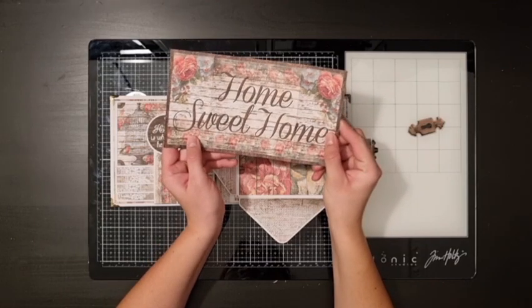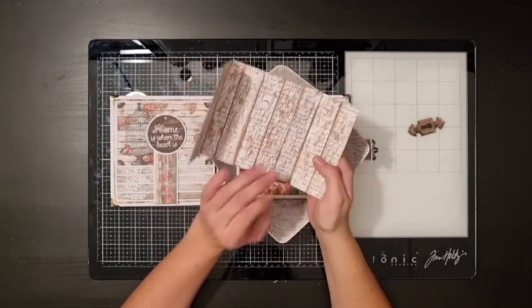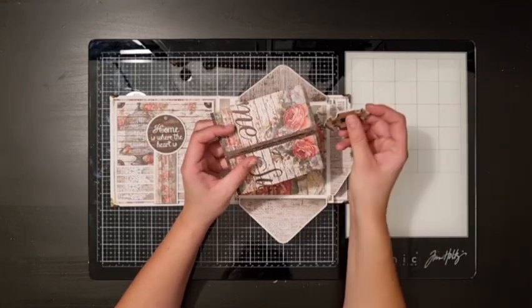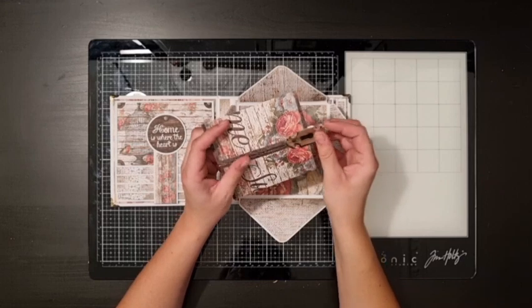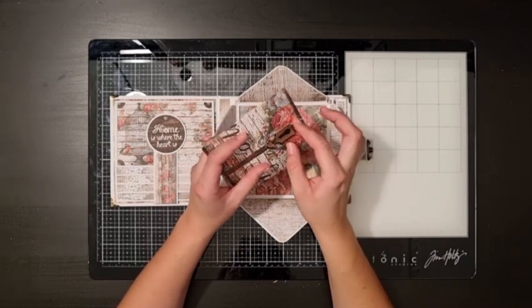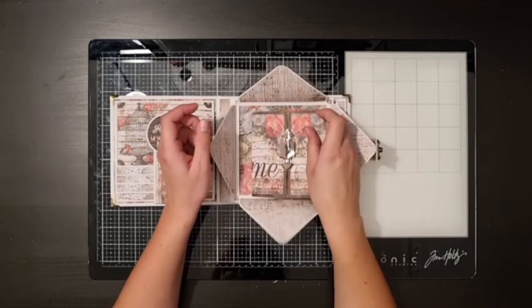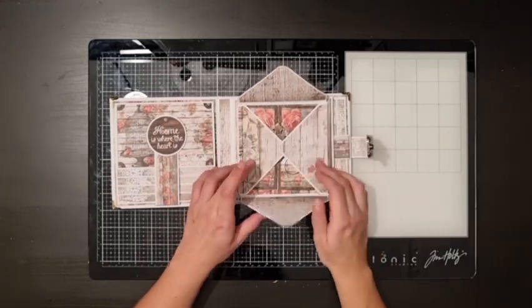This piece was just too pretty for me to cut apart, so I chose to fold it instead. I made this little keyhole thing to keep it closed, and this piece fits perfectly into the envelope.